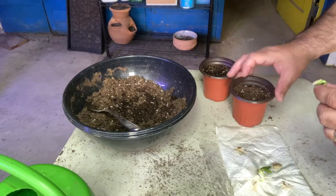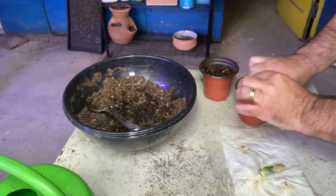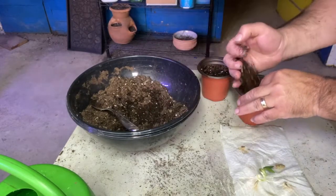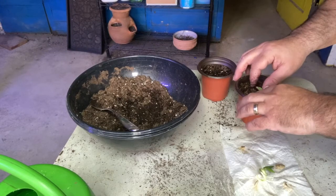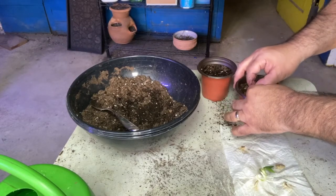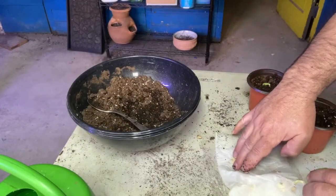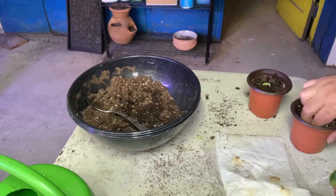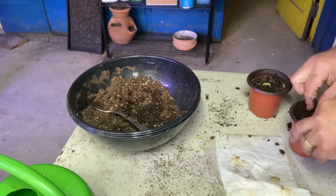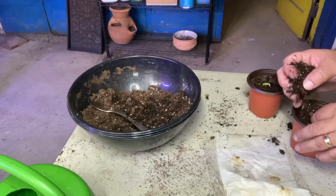Make a hole for the seedling's little roots and tuck it in carefully — you don't want to break it. Fill in any holes. Carefully peel the seedling off the paper towel; the roots will have grown through it after a week, so be careful. Tuck the roots in, add a little dirt, top it all off, and you should be good to go.